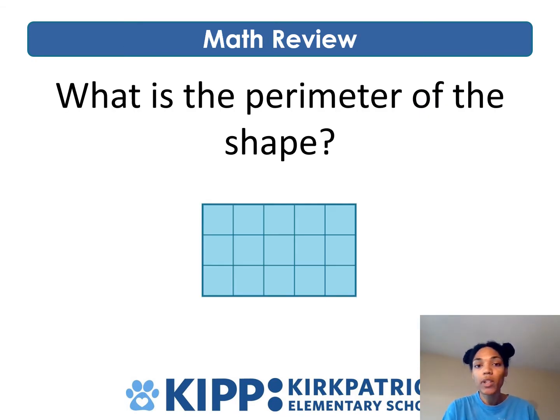What is the perimeter of the shape? Perimeter is the total distance around the outside — that's important — just the outside of the shape.